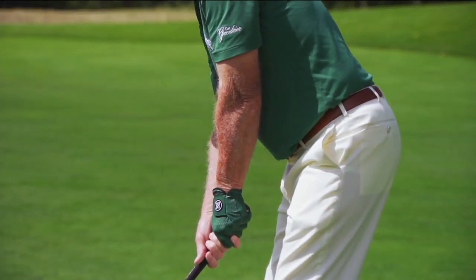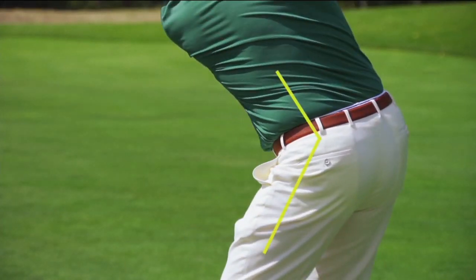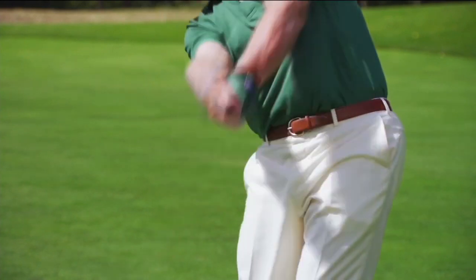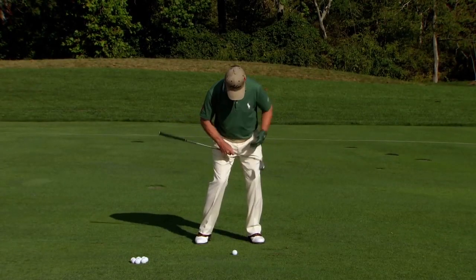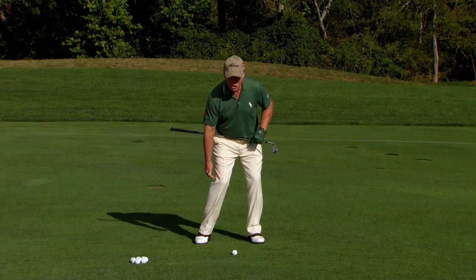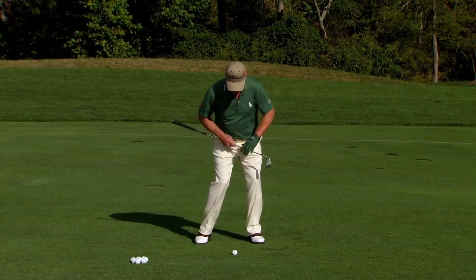On the downswing and into the ball, the key is you don't want to lose that crease. You want to keep that crease right there into impact — and look what it does to the right knee, the left knee, the left hip. The right knee starts to kick forward like this, and the left hip is slightly out of the way.